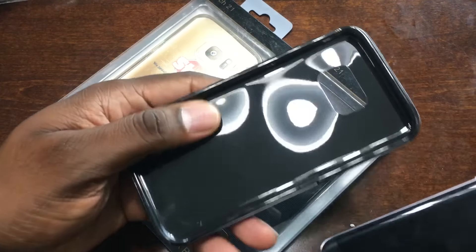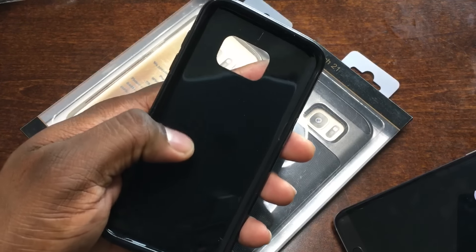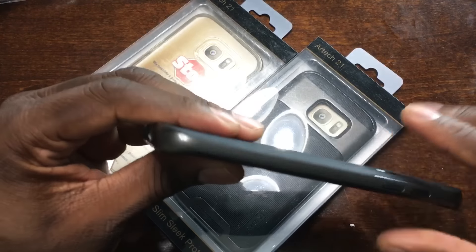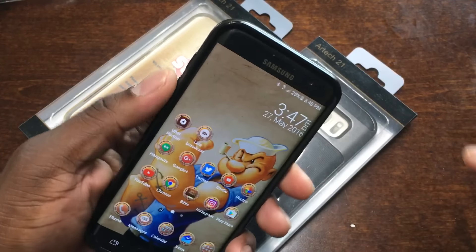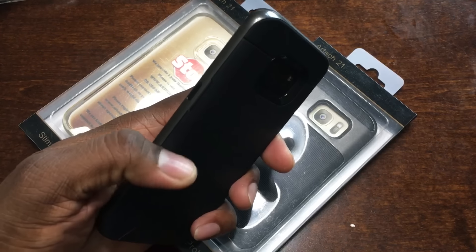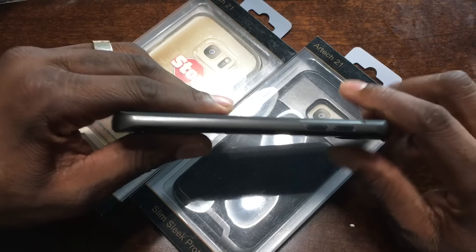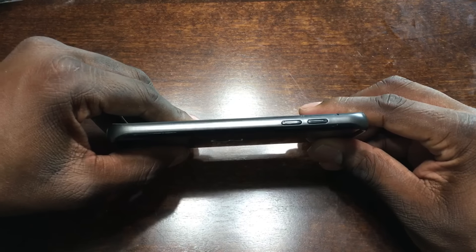Let's pop the S7 Edge into this first case. I've had other cases like this — it's very grippy. It looks like it's shiny and slippery, but it is the complete opposite. It just goes in like so. This frame can come off, but with cases like this I've learned to just put them on. It has a lot of grip on the back. The design is really good, and the inside of your phone is definitely protected. The button cutout is really nice.